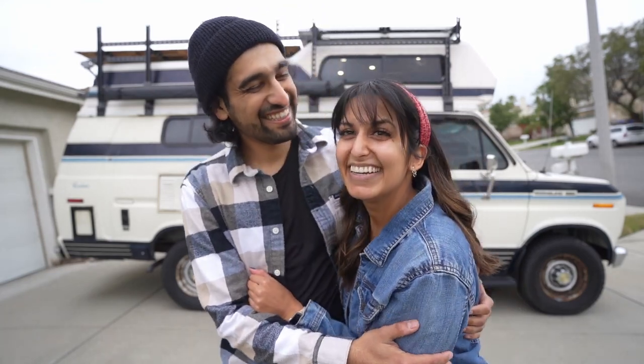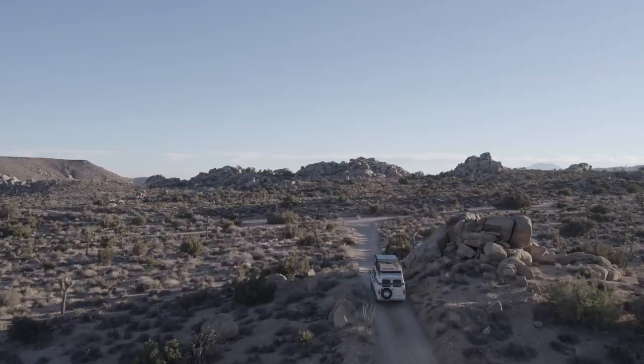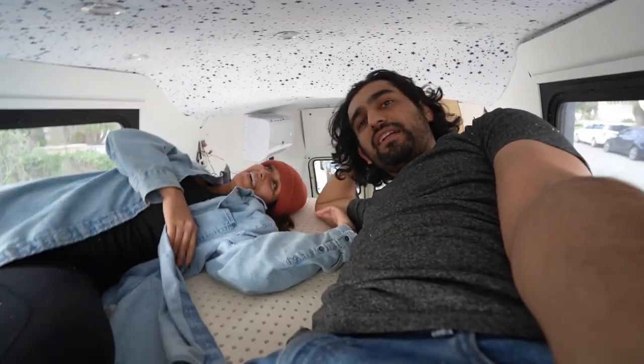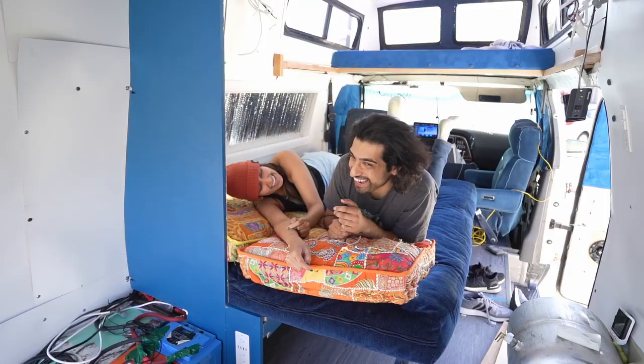We are Jaisal and Sonia. We're completely renovating our vintage 1989 Ford Coachman camper van that we lovingly called Turtle. Last week we finished building our loft slat bed and felt inspired to now make a little more complicated but versatile version for our futon bench.